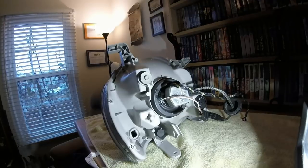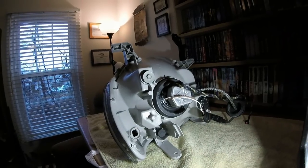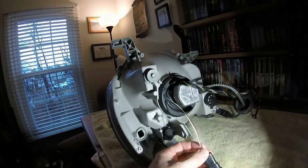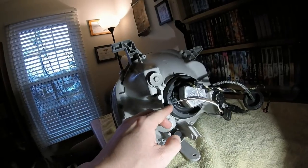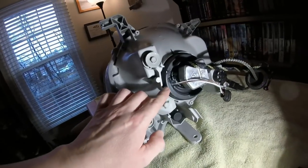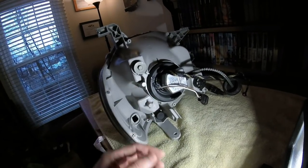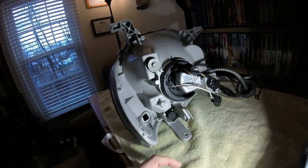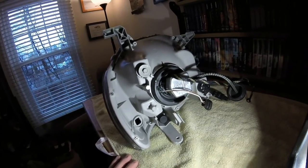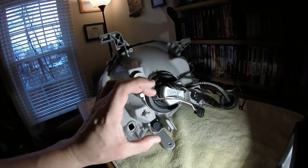I have custom HID retrofits with colored halos, so this next part won't apply unless you have the same setup. You can see there are two wires coming out from the halo that run through the rubber boot. I applied dielectric grease around that opening to seal it up. I didn't use silicone there because once silicone dries, it could make removal more of a pain if I ever need to access it. Dielectric grease should be good since it's used to seal electrical connections under the hood. Make sure to seal any potential point of water access into the headlight.